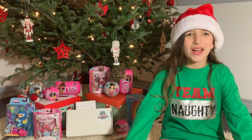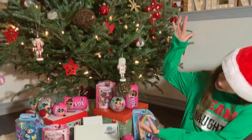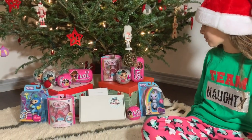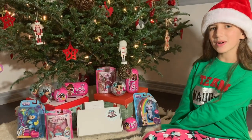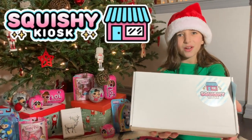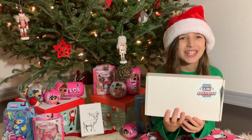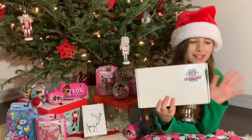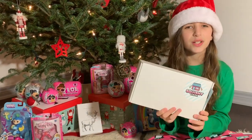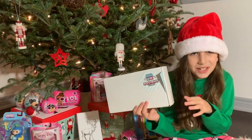Hi guys, I'm Ava. Welcome back to our channel. I'm super excited today because we're decorating for the holidays. And underneath the Christmas tree, we have a bunch of really cool toys like LOL surprises and fingerlings. And what I'm most excited about is the cutest squishy box ever from Squishy Kiosk. Thank you so much Squishy Kiosk. And we're teaming up with Squishy Kiosk to give one of these super cute squishy boxes away. If you want to find out how to win, make sure you stay tuned till the end of the video for giveaway details. Let's get on the way.